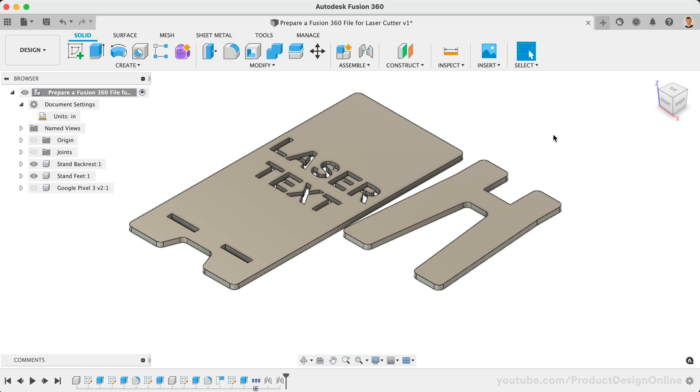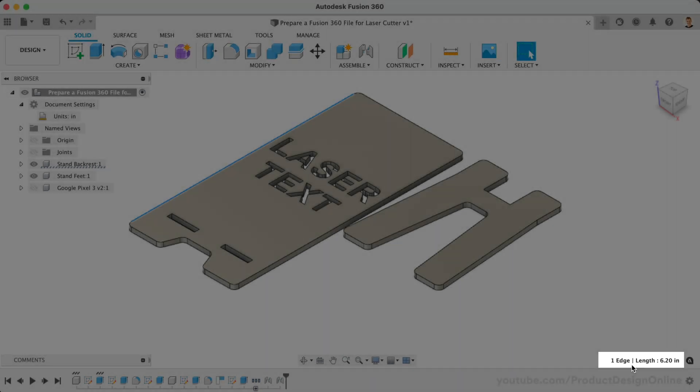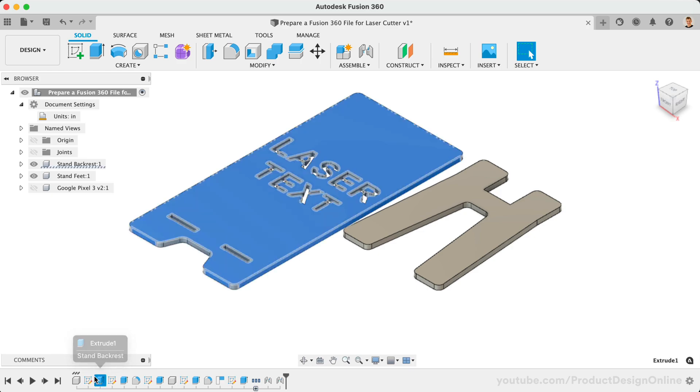A quick way to check the size of your part is to simply select an edge of a 3D body. When selected, the length is displayed in the lower right corner. You can always alter the size if you're working with an imported model. If you have a native Fusion 360 file, you'll want to edit the sketches or features in your parametric timeline.